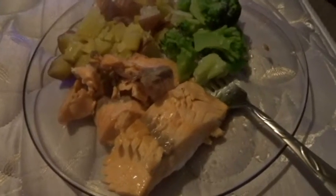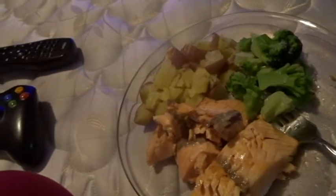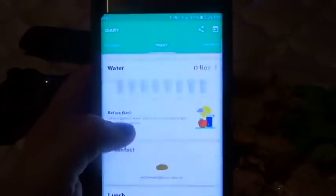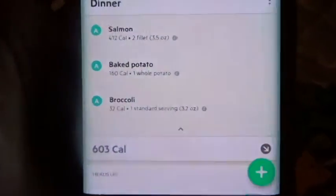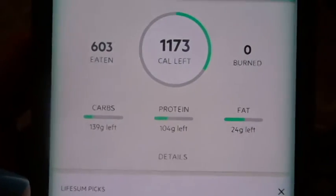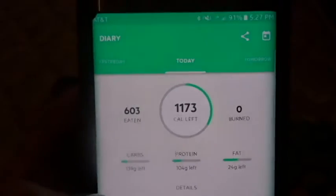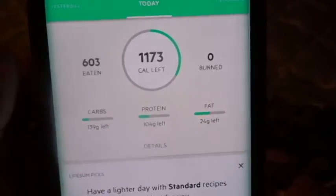Alright, for dinner I have 2 salmon fillets, a baked potato, and some broccoli. The macros for this are really really good, and I used the LifeSum app. As you can see I still have a lot of carbs, a lot of protein, and a lot of fat left, so tonight for my snack I'm going to make some nachos — that will bring most of that up — and if I still have some protein left over, I'm going to drink a protein shake.